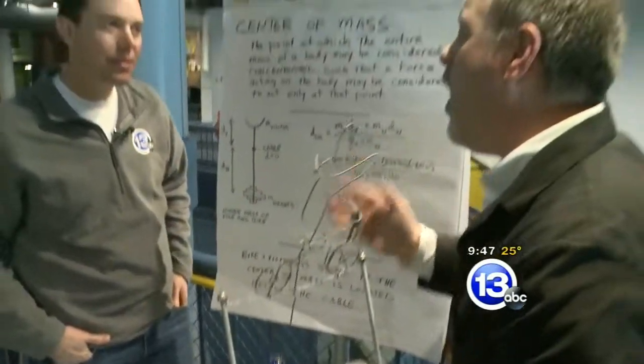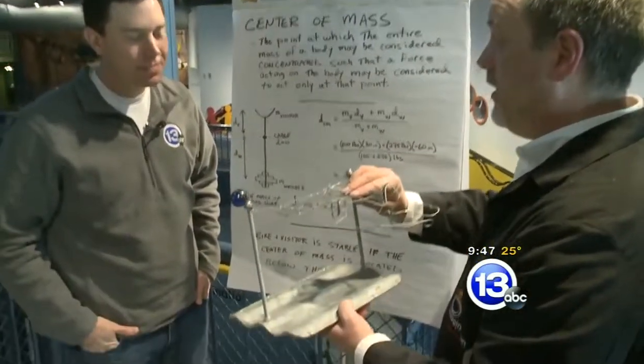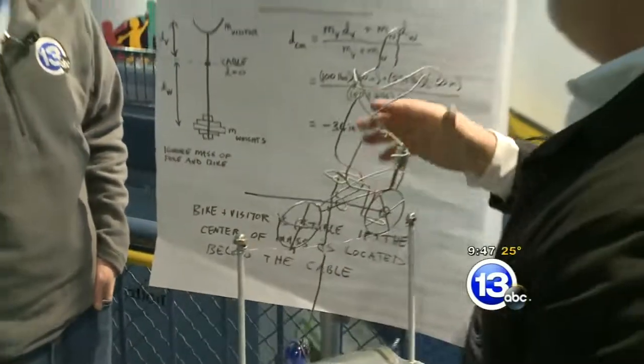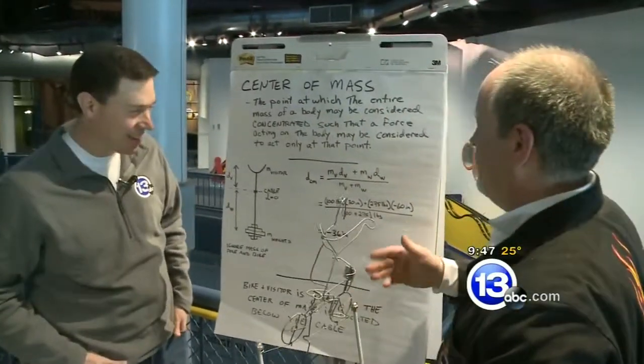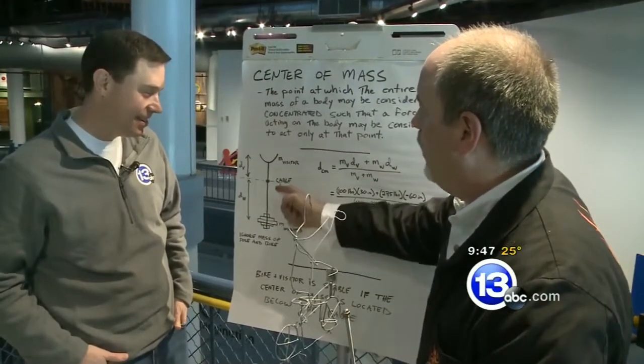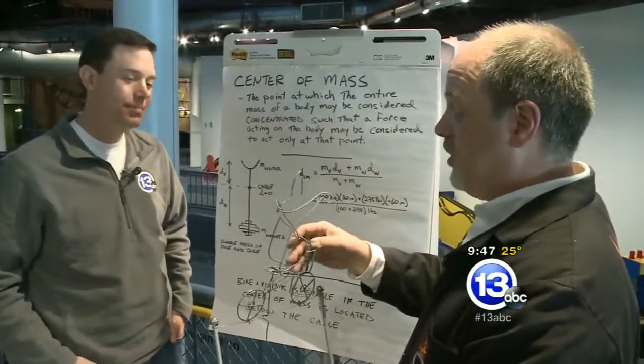So the question is how big would the person have to be in order to get the center of mass right at the cable? Because then you could turn completely sideways. And the answer is 550 pounds. You could work out the math or you could reason it out — this weight is twice as far away from the pivot point as this mass is. So 550 pounds will get you even.